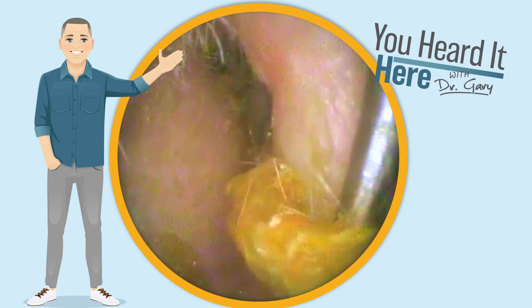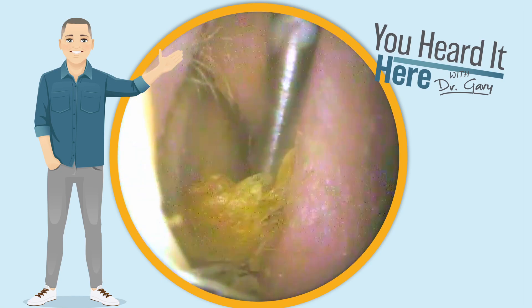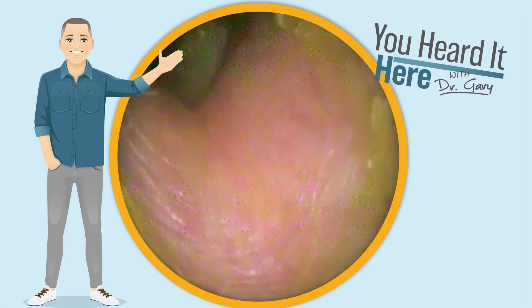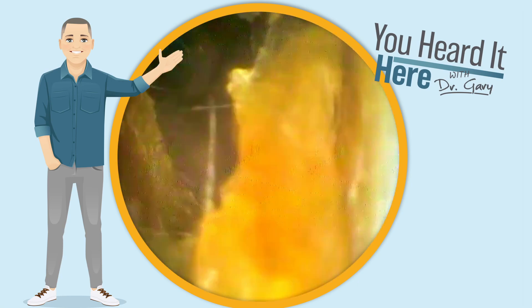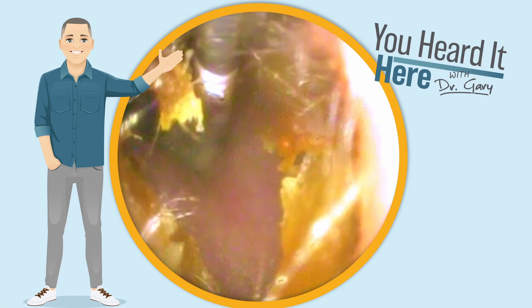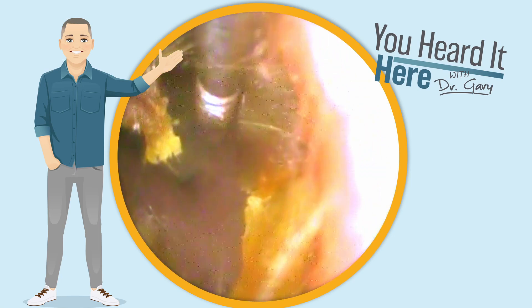We're going to take a look at a patient that we've seen in these videos before. This patient suffers from adult chronic ear infections and utilizes PE tubes. You can see a little glimpse of it right there — that little blue back by the eardrum. We've worked with this patient for many years.